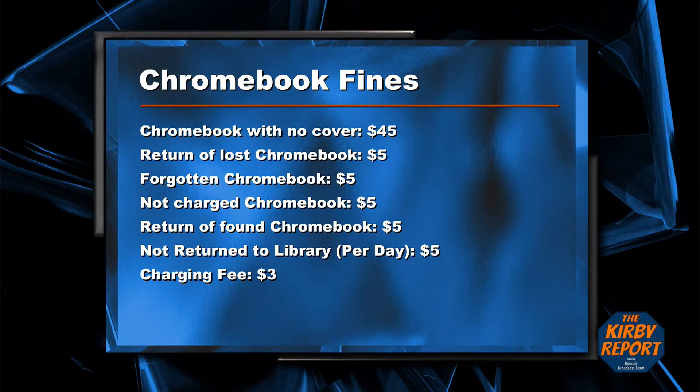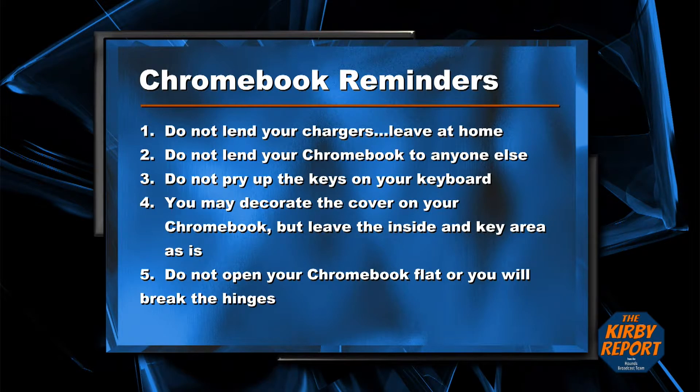We also have some reminders for you on the Chromebooks. Your chargers should not be brought to school with you — leave them at home and do not lend them to anyone else. Also, do not lend your Chromebook to anyone else. Please do not pry up the keys on your keyboard; they do not just snap back on and the whole keyboard will have to be replaced. You may decorate the cover of your Chromebook, but leave the inside key area as it is. Finally, do not open your Chromebook flat or you will break the hinges.